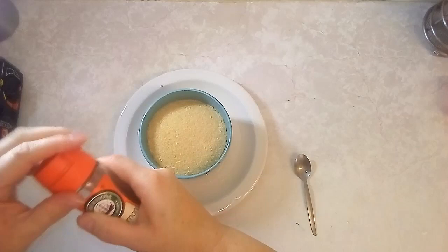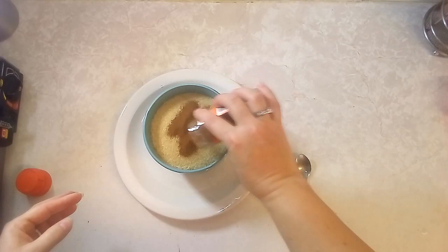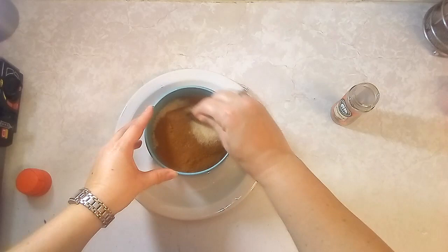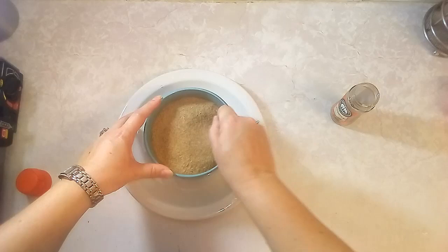While the batter is resting in the fridge, I'm going to prepare the cinnamon sugar. What we need is about two cups of sugar, then add cinnamon — it depends on how you like it, but we love a lot of cinnamon. We love using Robertson's. Mix it all together until totally combined, then put it aside until the batter is ready.